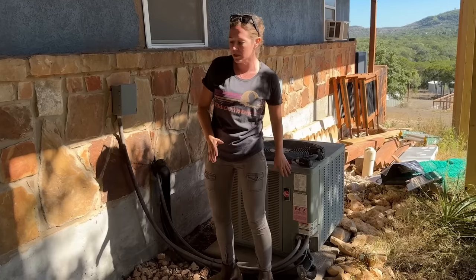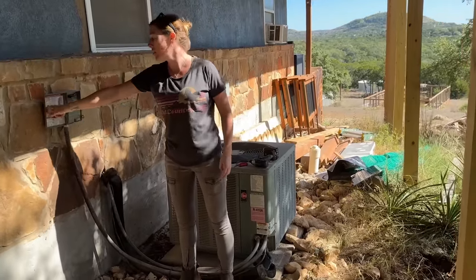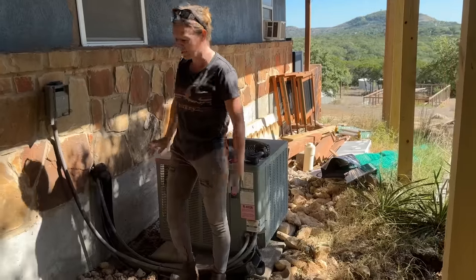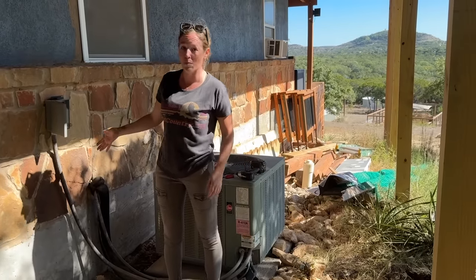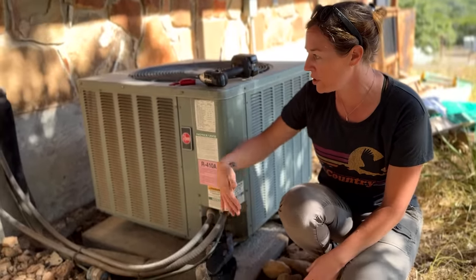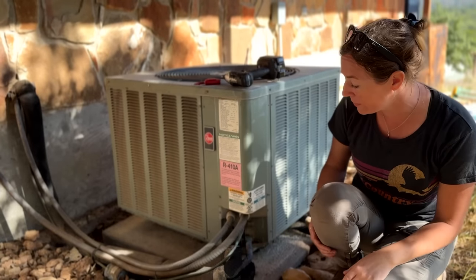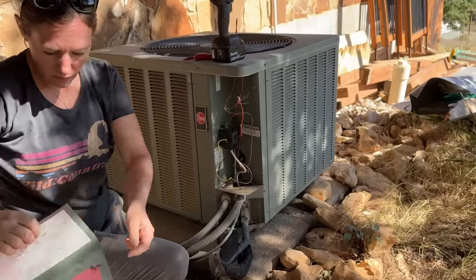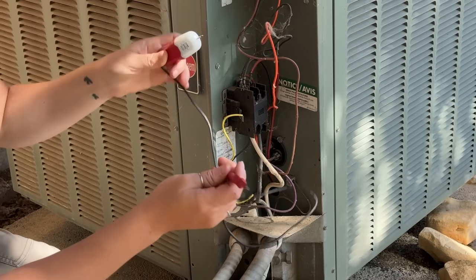Go find the condenser, the outside unit, and find the breaker for it and turn it off — mine's inside the house. Then you have a disconnect box at the unit, and just to be double-double safe, you can pull the disconnect to make sure everything is off. Because then the first step is going to be to disconnect the line set and the electrical components to the condenser. I'm just double-checking that it is indeed off. This is the third check, and yes, it is.